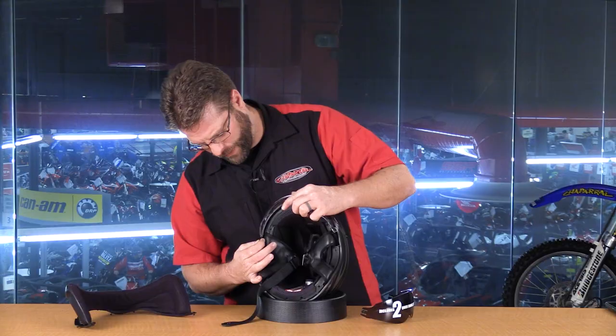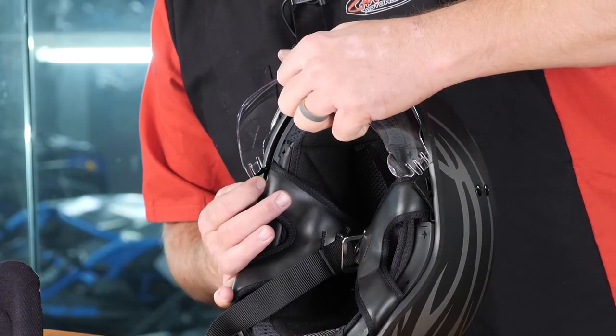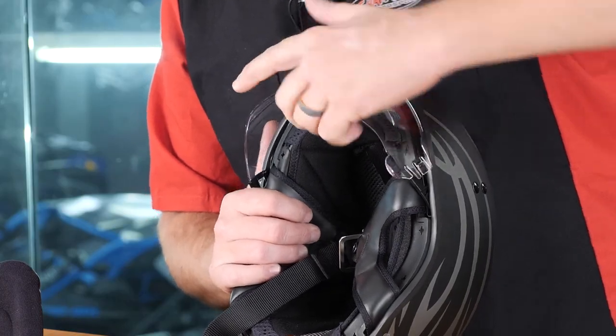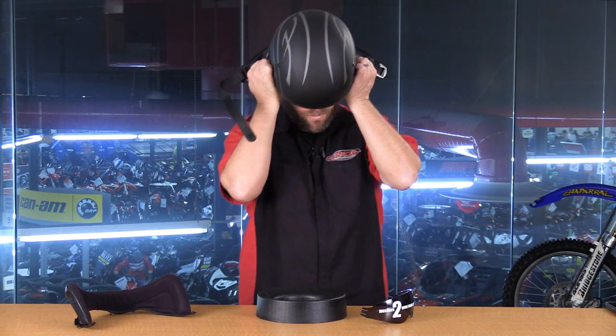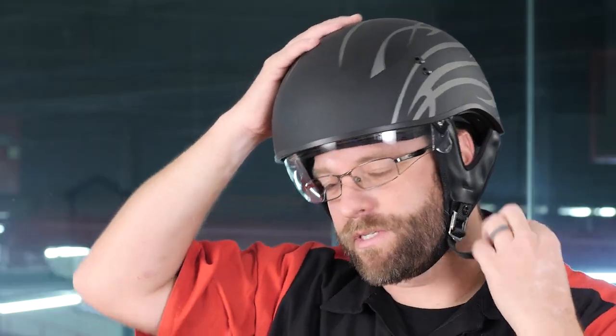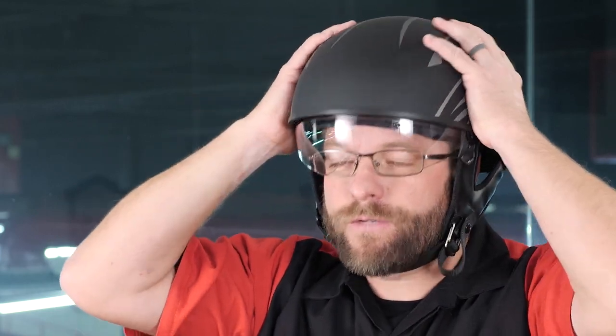Now I'm going to take the new visor, set it in place until we hear it click — like that. I'll go ahead and put this on so you can see what it looks like with the clear shield installed. I have to say that this G-MAX GM65 or 65S helmet has its chin strap in a very ergonomic position. A lot of these helmets cut my neck further back, but this one I really like the positioning of that chin strap.